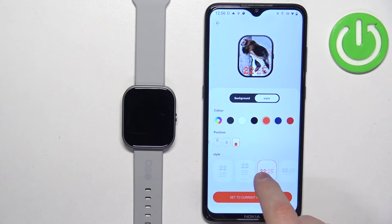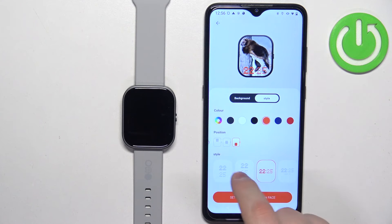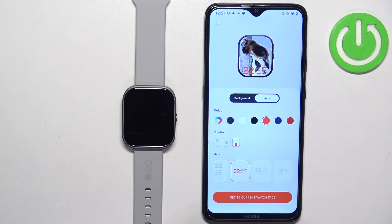That's about all you can change — the color, type of style of the clock, and the position of the clock. Once you're done, tap on set current watch face, tap on yes, and it's going to start uploading the watch face to your watch.